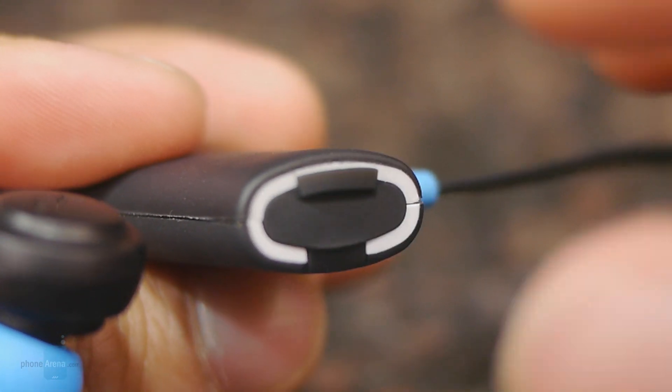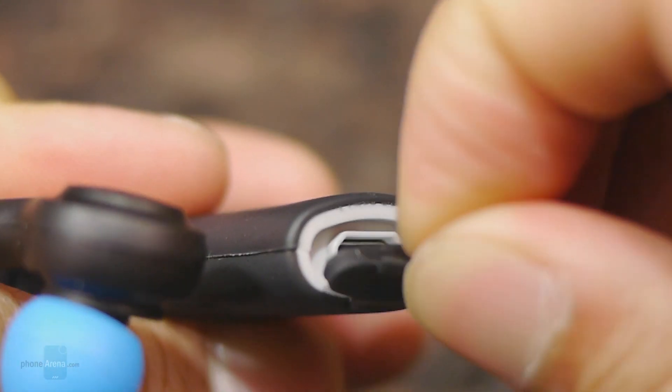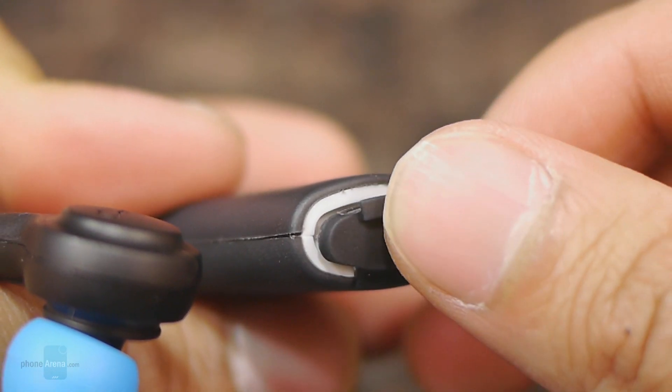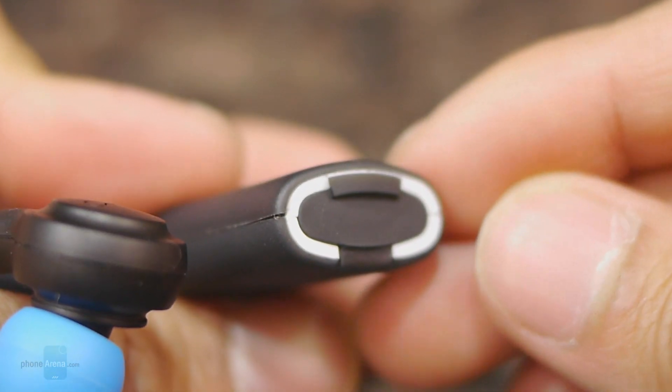The left component houses its micro USB port so you can charge its internal battery. You can see it's hidden behind a rubberized flap, and it has a waterproof nature to it, so as long as you have it covered you don't have to worry about it getting damaged.